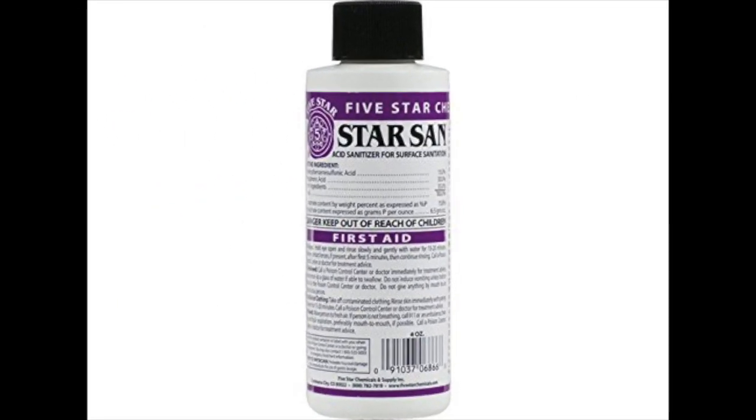Coming in at number three: Star San Sanitizer. Star San is the rock star among sanitizers for home brewing, and this particular bottle is often considered the best home brewing sanitizer by many people. The sanitizer is fast, effective, and easy to use — no muss, no fuss. Star San sanitizer is acid-based and you can easily find it in shops and online stores. It's a bit more expensive compared to other sanitizers for home brewing, but it's definitely worth it. The sanitizer is reusable and you don't need a large quantity — only one ounce of sanitizer is needed for five gallons of water.